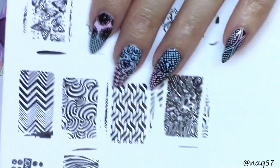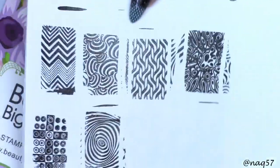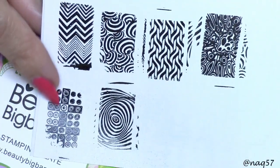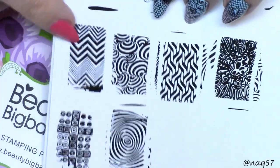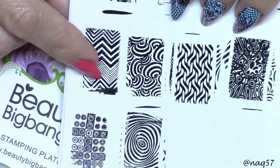Alright guys, so there you saw the swatching of these two stamping plates. Here's the one from 015 — these really cool geometrical images. I love the chevron because I like the different widths of the chevrons on that one.